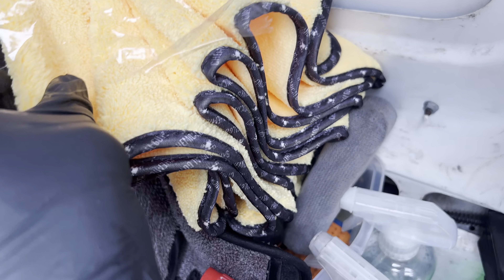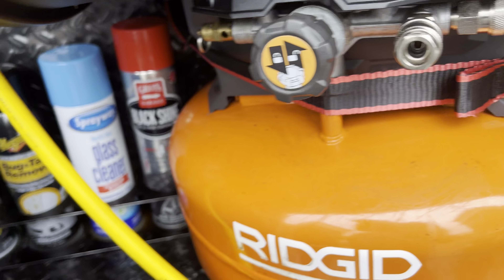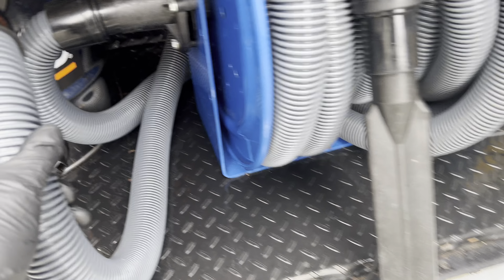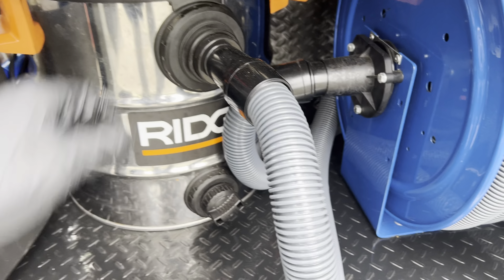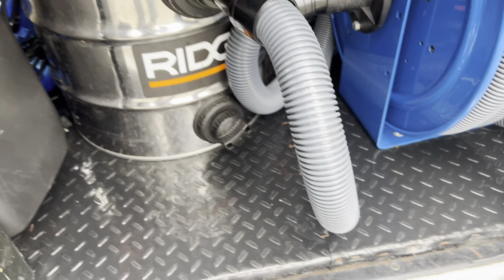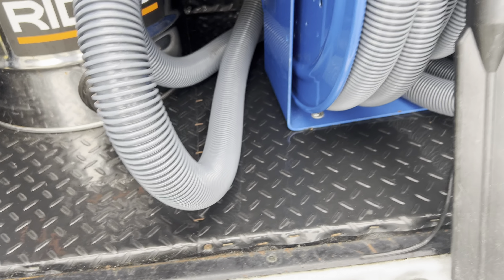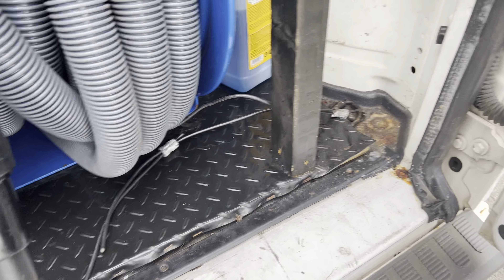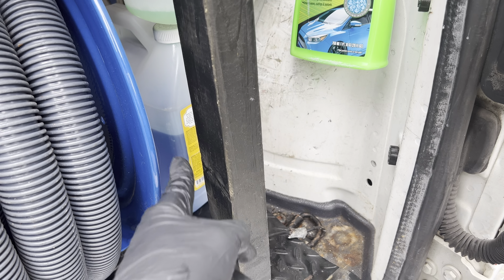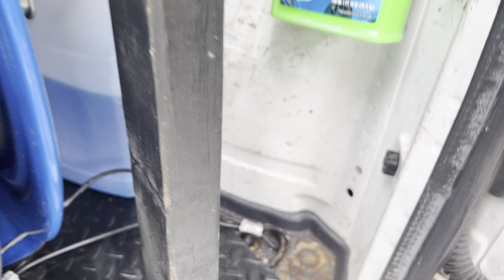Chemical Guys — I use this for the exterior for the most part. Fresh rag right here — useful if you're washing a car on the side of the street. Now this big bad boy right here is the vacuum. You're definitely gonna need a vacuum when starting a mobile detailing business — definitely get at least a six-gallon. This is my vacuum reel. Soap right there — I use Chemical Guys all the time.